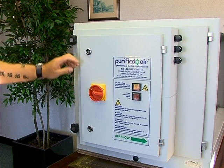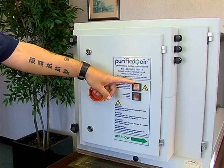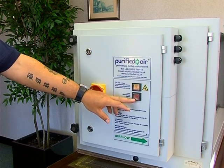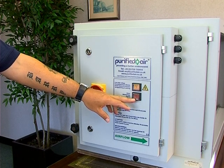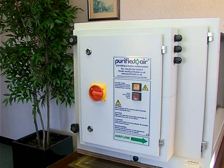The product has a mains isolator and a system on-off switch. When the system is switched on, this will glow yellow. There is also an alarm indicator. If there is a problem with the unit, the indicator will switch on and glow red. In normal operation, the system on indicator will glow yellow and the alarm light will not be lit.